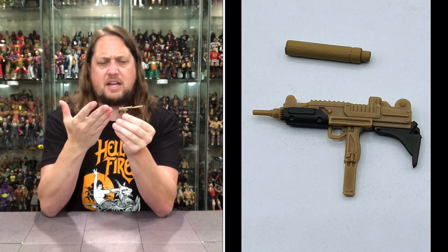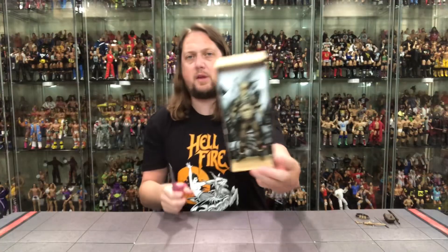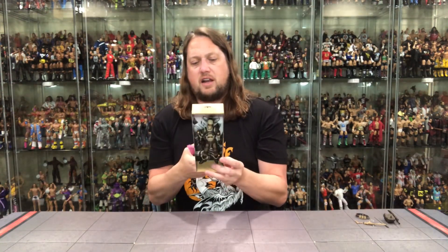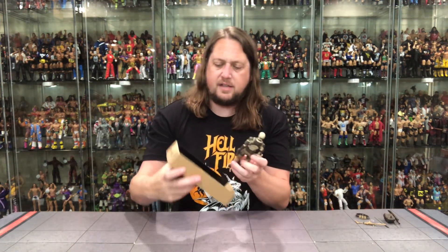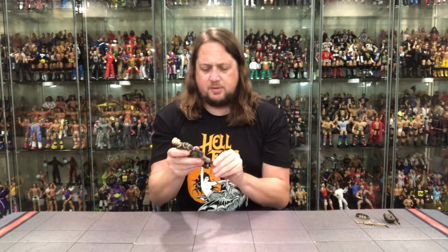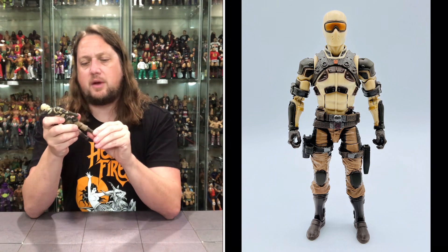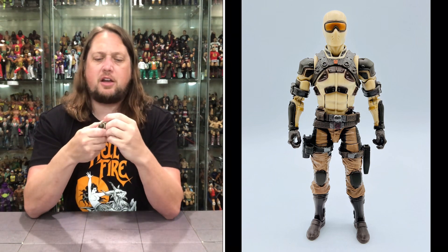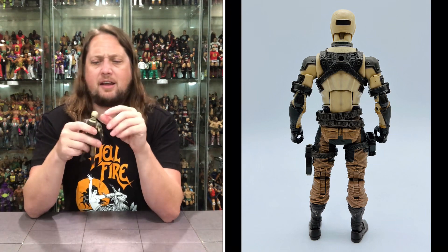Snake Eyes is in the cardboard prison — we cut him out of here. This is the new way they're storing G.I. Joe figures, cardboard instead of plastic. There it is — Snake Eyes out of the package. As I always say, I prefer my Snake Eyes as a commando over a ninja. We're definitely seeing some reuse here. The head sculpt has that familiar commando Snake Eyes look with bronze goggles and a desert tan ski mask.